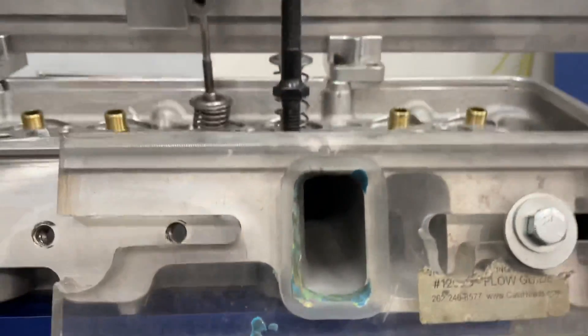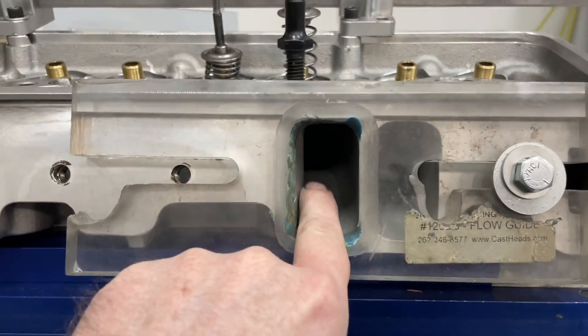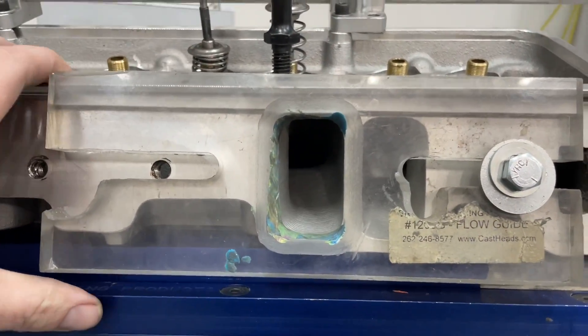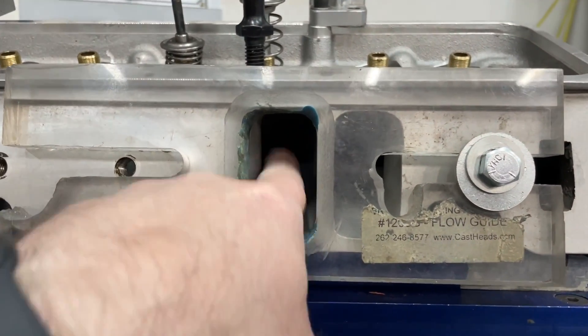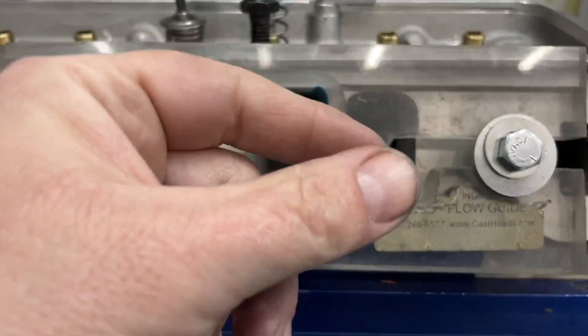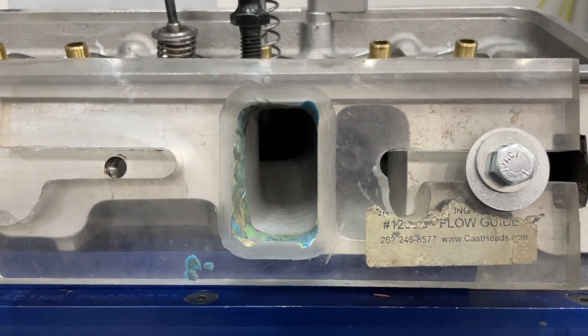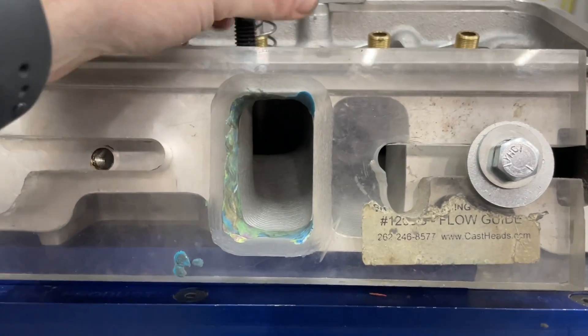This head has a very fast-moving port — in other words the air speed coming through here is super fast. That's the reason why it's backing up in flow. What's happening is the air is coming in so fast it's ramping the short side and crashing into the back of the wall, actually shutting down the flow zone. That's why it loses flow above 0.600 lift.